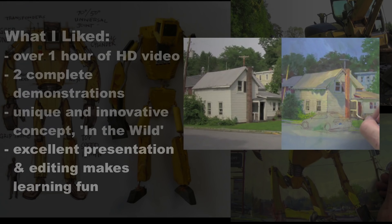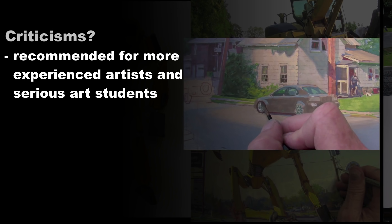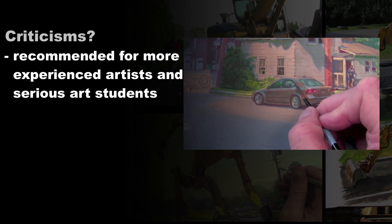As far as criticisms go, I don't really have any negative feedback. I think this video is very well made and very well produced. If anything, it's a little bit advanced, so I would only recommend this for serious art students or more experienced artists. But if you've been following James Gurney's work, you already know his videos are more for advanced artists.